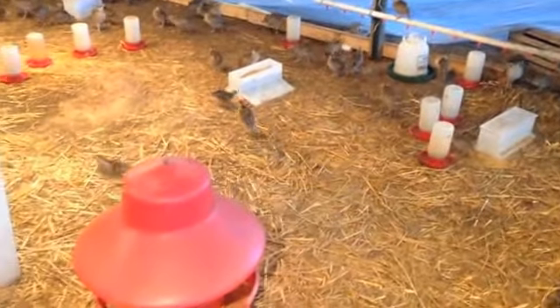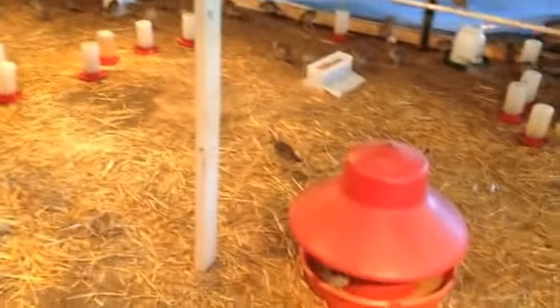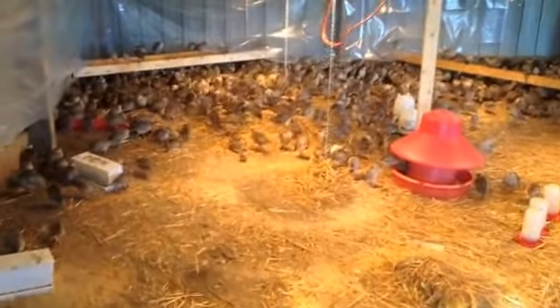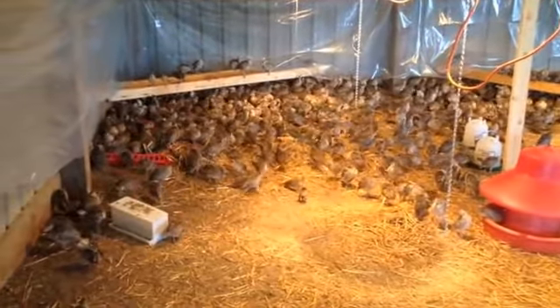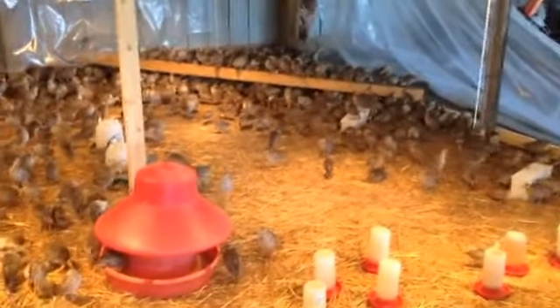I'm still getting them used to it and putting out some extra drinkers in case they want to drink out of those too. I've also started adding some bigger feeders because they're going through food like crazy — got three in there right now. I also lightly misted them using a hand pump sprayer — just a roundup sprayer filled with water. Misting their feathers gets them used to water and produces oils, so in case of rain they'll have oils to protect them. It's just a more natural development for them overall.